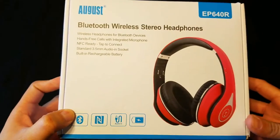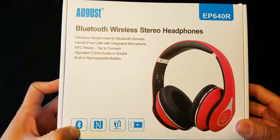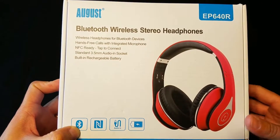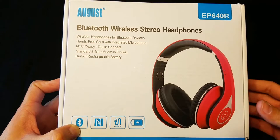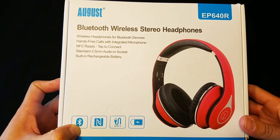So we've got these Bluetooth wireless stereo headphones — wireless headphones for Bluetooth devices, hands-free calls with integrated microphone, NFC ready so you have that tap-to-pair technology. It comes with a standard 3.5mm audio-in socket and a built-in rechargeable battery.